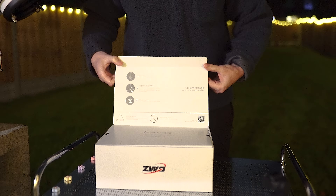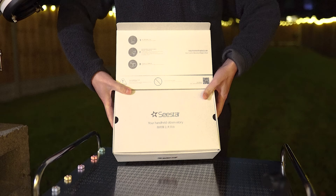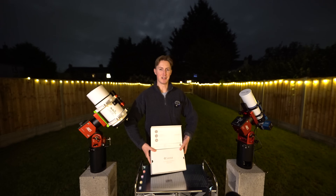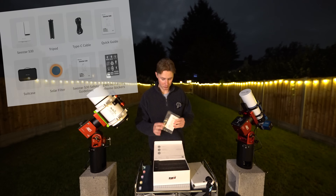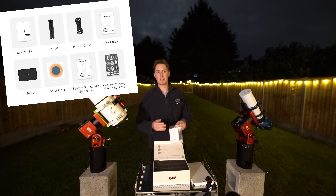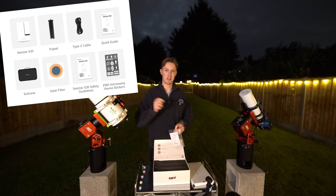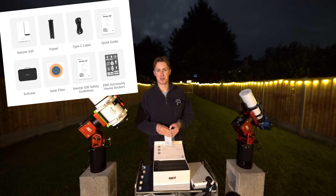We open up the box and are greeted by some guidelines, the Seastar logo, and a message that says 'your handheld observatory' — a fairly cool statement. This basically is your own private mini observatory. We have the manuals for the Seastar S30. First thing to note: the S30 uses the exact same app and interface as the S50, so if you already have the app downloaded, that's very convenient.